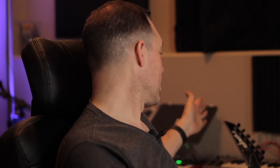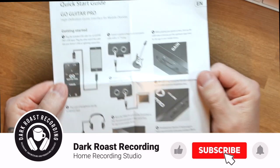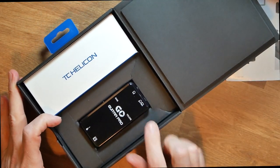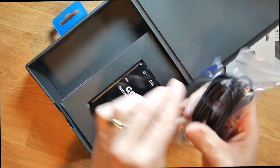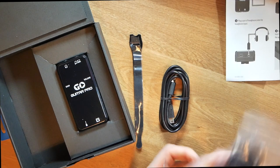We'll unbox this, have a look, and get it connected. I've got my Jackson six-string — it always stays in tune, it's fantastic. Let's have a look. GoGuitar from TC Helicon — get this all out. Quick start guide, but we'll have a look at it anyway. In the box we've got the GoGuitar and some cables, and a velcro strap which can always be handy.